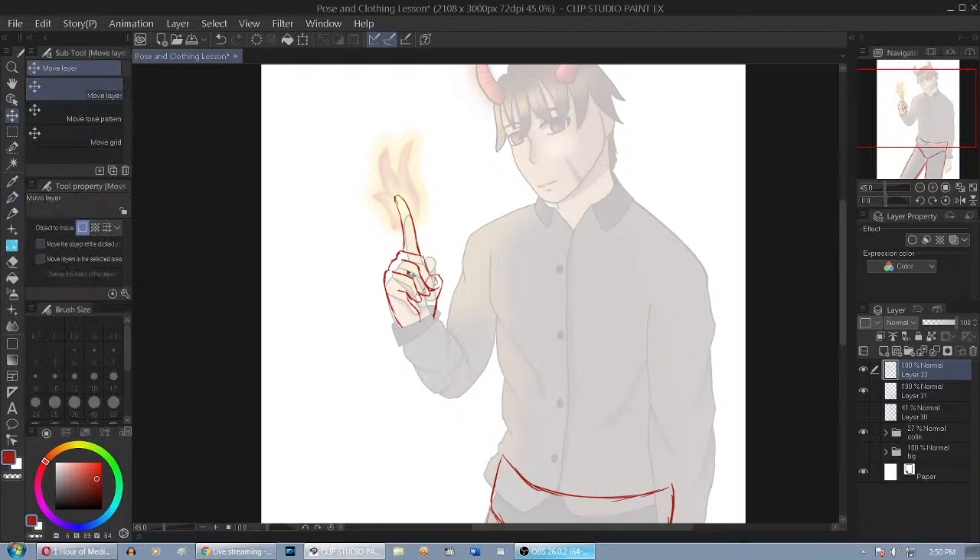And the general rule of thumb - pun intended - for drawing hands is to compare them against the size of the face. If you put your own hand against your face, you can about cover the entire thing with one hand. So just try and keep your hand about the size of the face when fully extended.